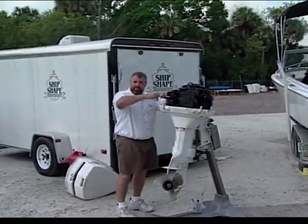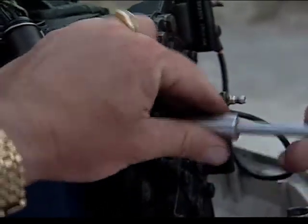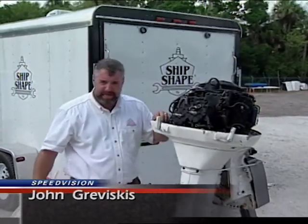Let me finish removing this last bolt in order to remove this head. I want to show you something here. Well, fantastic — you made it! Hi, I'm John Graviscus. It's great to have you working around the boat with us again.